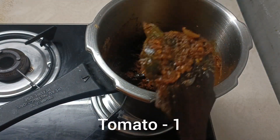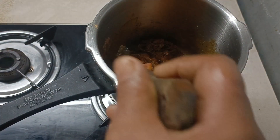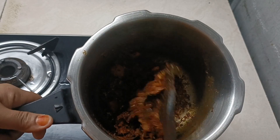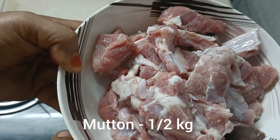Now add 1 tablespoon of the protein. 1 tablespoon of the protein. Now add 10 tablespoons of the protein.